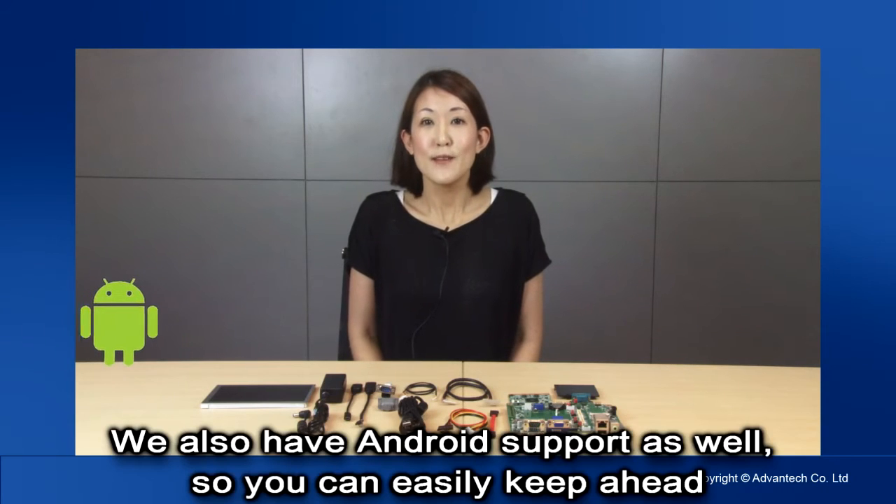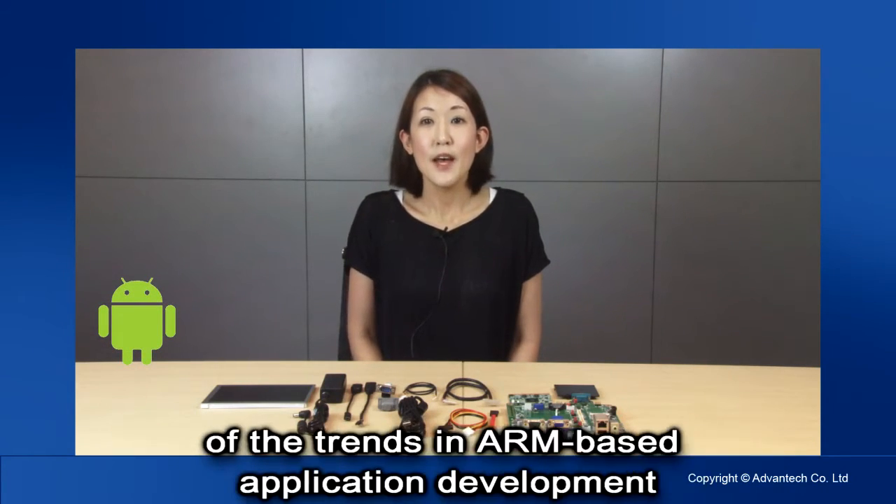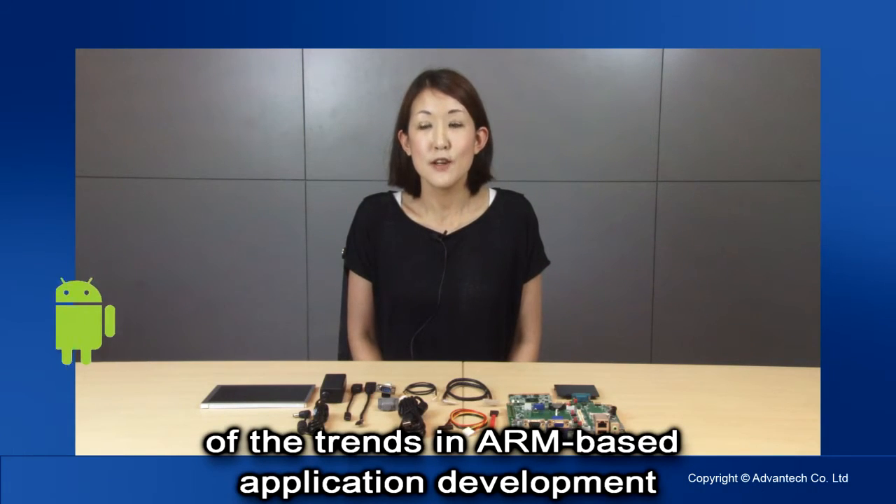Well, we also have Android support as well, so you can easily keep ahead of the trend in ARM-based application development.